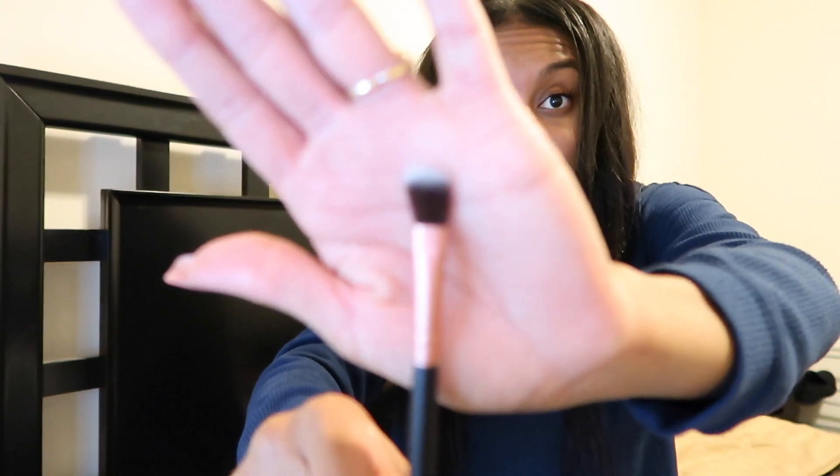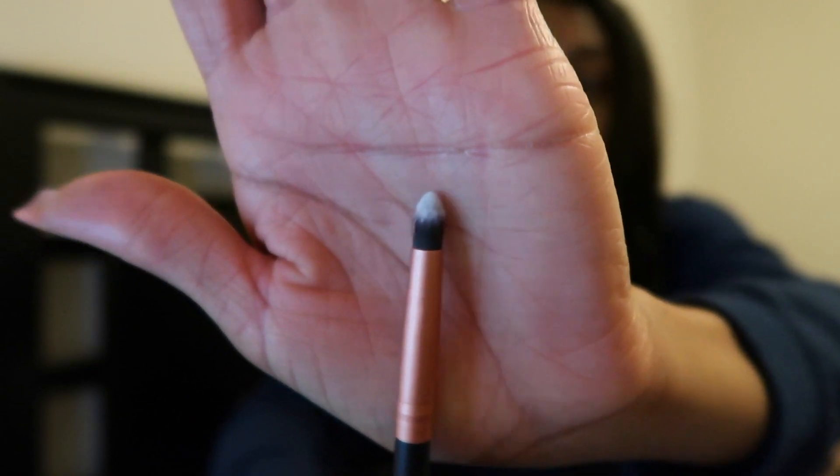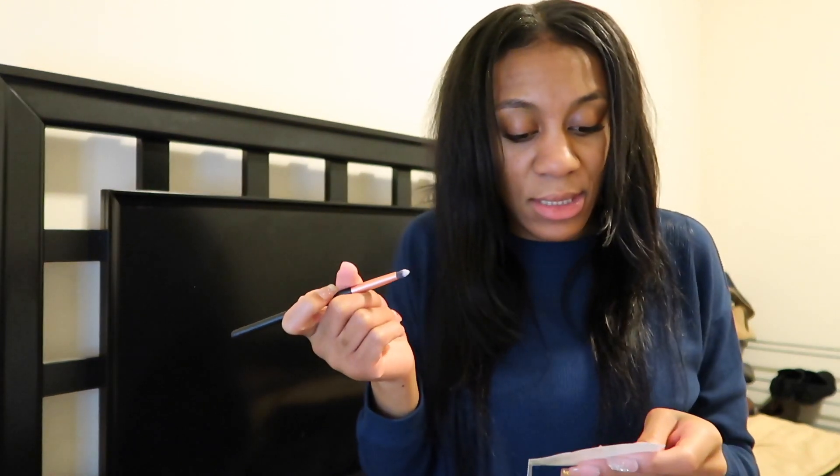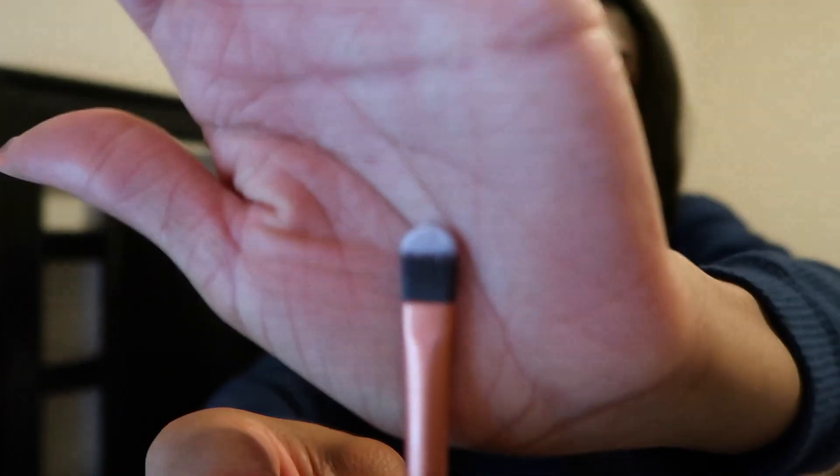This brush is the concealer brush, and it is used to apply any concealer to small targeted areas. Then this brush is called the precise brush, used for precise eyebrow makeup or precise eyeshadow application. Then you have the detail brush, for detailing makeup application.